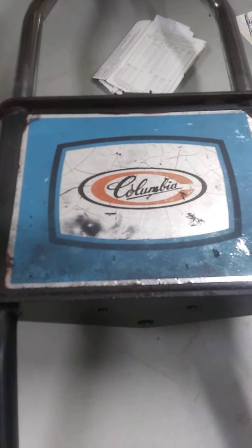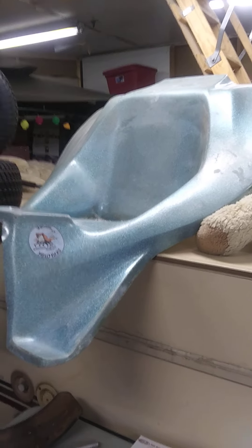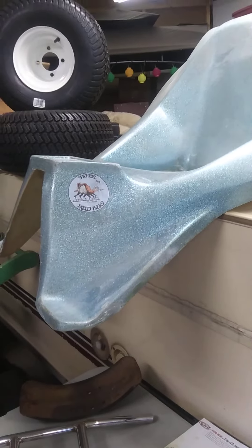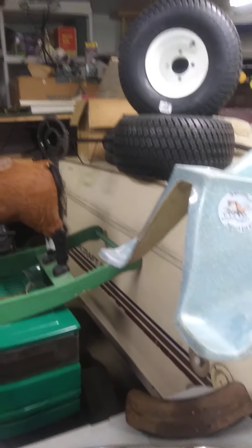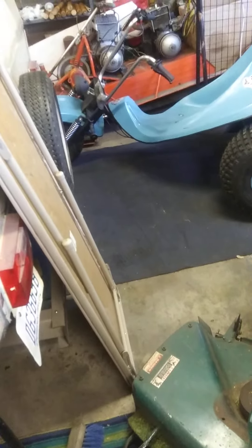Looks like a bug, right? There's the Columbia decal and so on. Here's my turquoise seat that I'm going to redo the best I can. Got some new tires for the back, and here's the front — brand new tire — needs to be painted. So that's what we got going here.